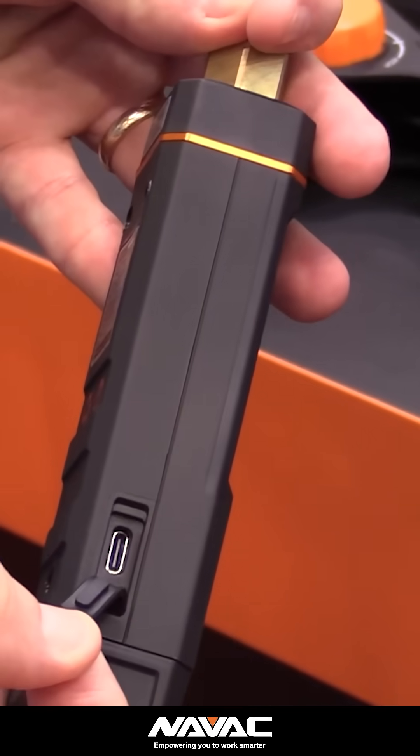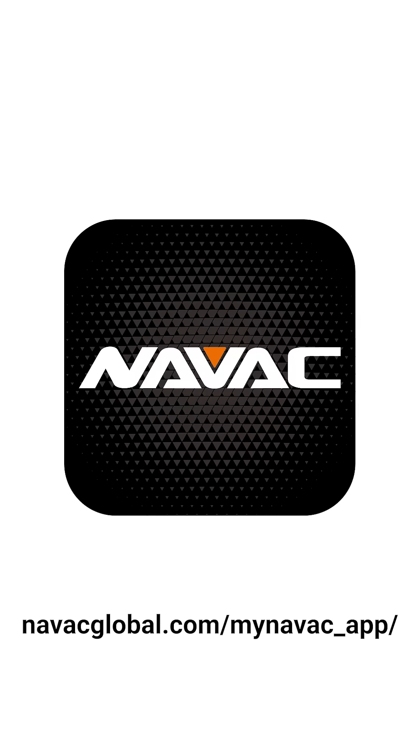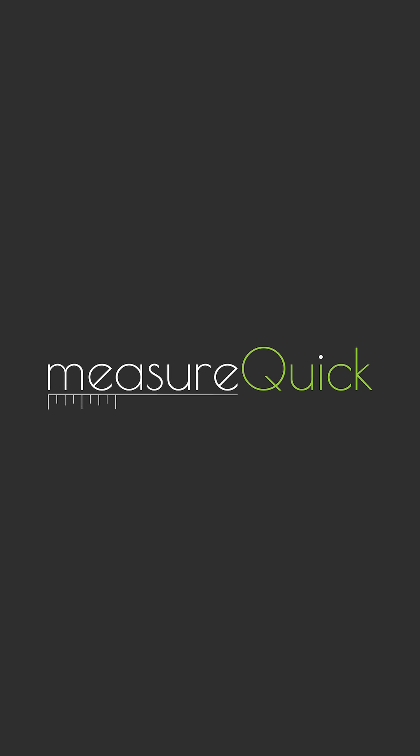These are rechargeable via USB-C, which I really like. And all of these have seamless integration into both NAVAC's My NAVAC app and MeasureQuick.